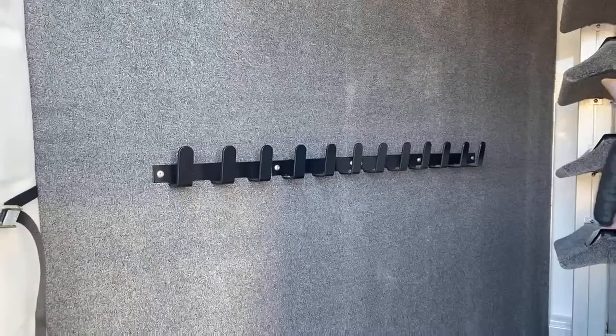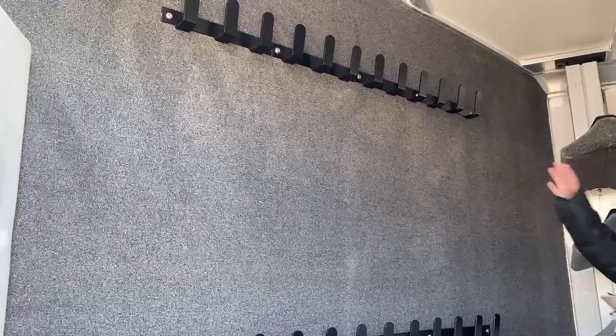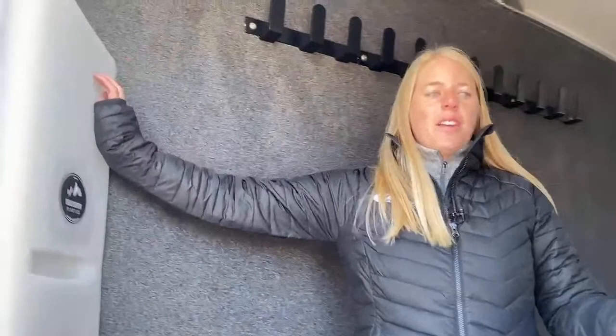Right here you've got 24 bridle hooks. So if you're somebody that just can't stop buying bridles, you have plenty of room here. You've even got some additional hooks in the broom closet in the back. You can throw all your bridles here and you're never going to have to go to a show without your favorites — really great use of space.